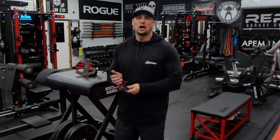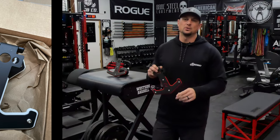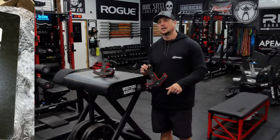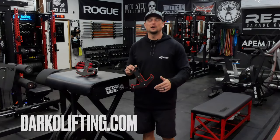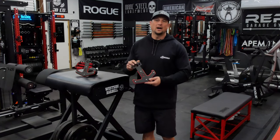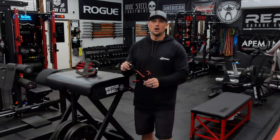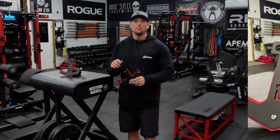I just got in some barbell anchors for my rack from Darko — I'm going to put his link in the description below to his website. He's a local guy out of California. I've been friends with him for a little while and he finally released these things. They're really cool. I have a separate video on getting them painted if you want to match your theme in your gym.